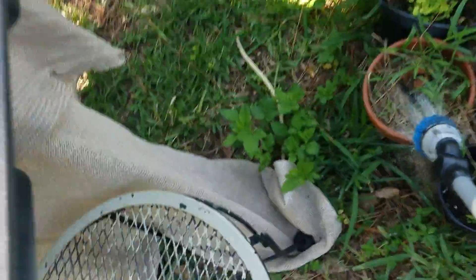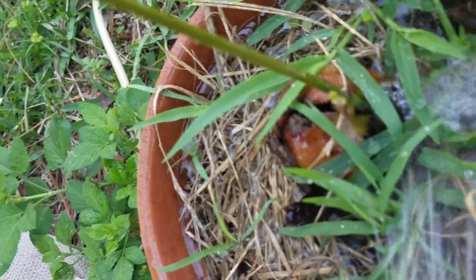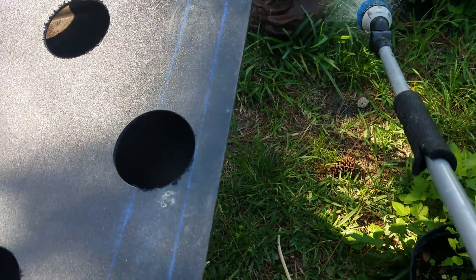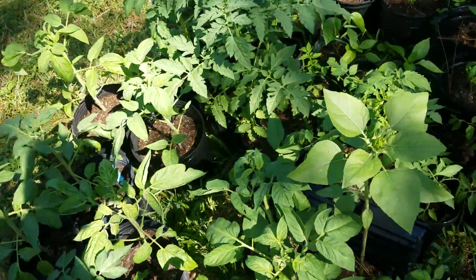Look at this — that is an avocado seedling down there at the bottom. Got more stuff coming up, so woohoo! Avocados are growing. Just trying to keep everything happy, watered and happy — not easy.